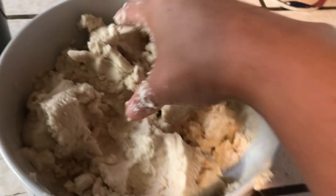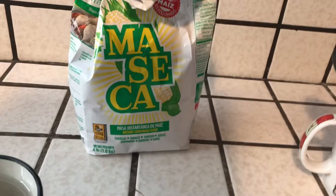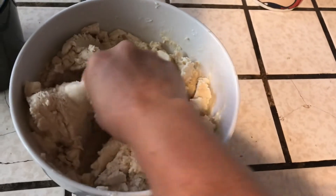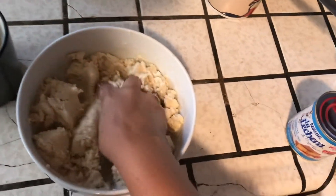Okay, so now you're going to be adding water and the masa. You're going to be moving it, moving it, moving it until it all comes together.